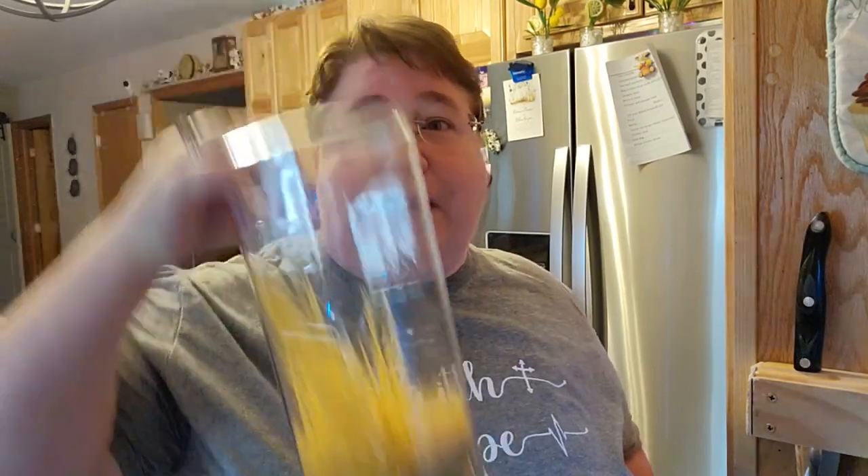Obviously it's a little bit different than Rice-a-Roni. You're still going to brown your rice. I usually have those little spaghetti-looking things but I just cannot find them, so I'm going to use some of my angel hair pasta, which is going to work.